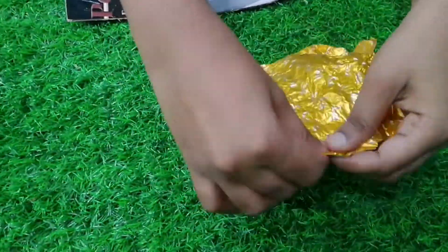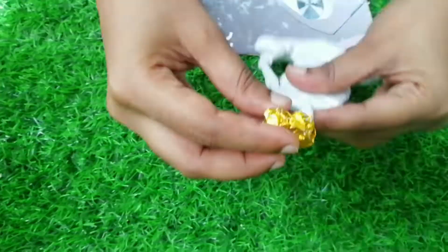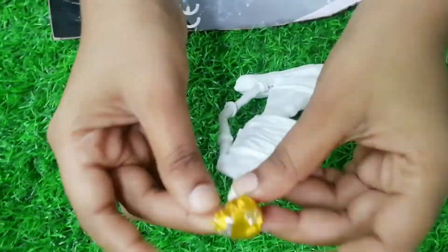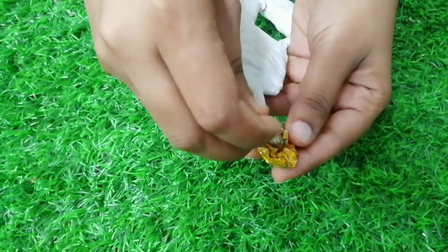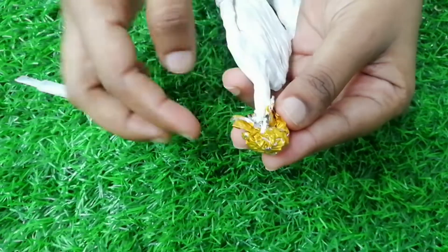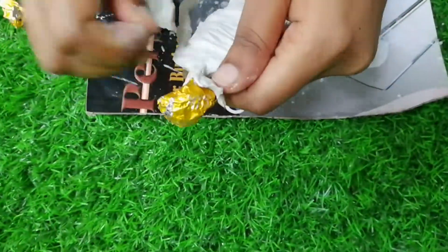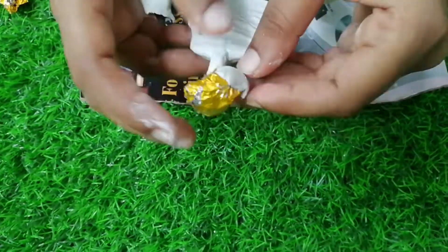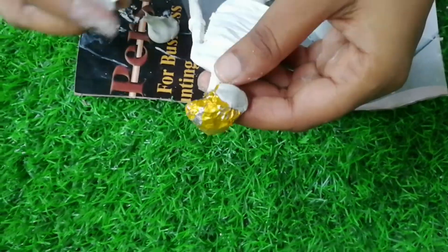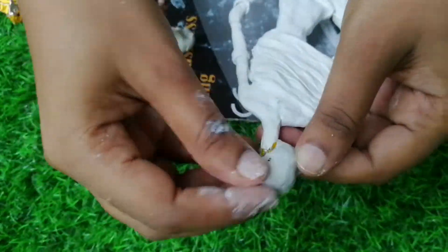This is an aluminum foil paper, which is a dairy milk wrapper. I will put it on the top. I will do the same thing. I will tell you about the idea and the shape of the face and dress.